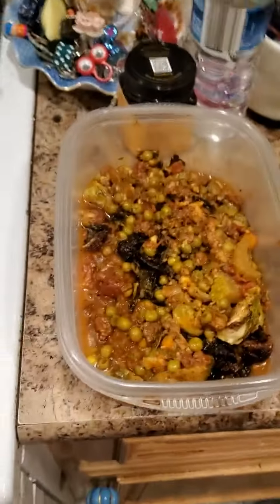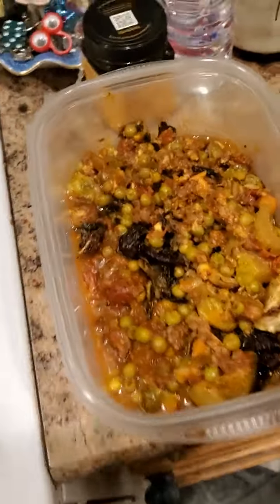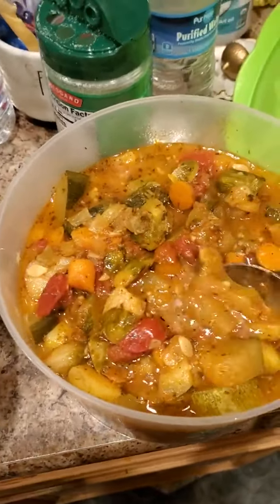Hi everybody, it's me Jenny. I am so sorry I did not videotape the process, but I want to show you what I made here. This is a vegetable stew — oh man, let me tell you what's in here.